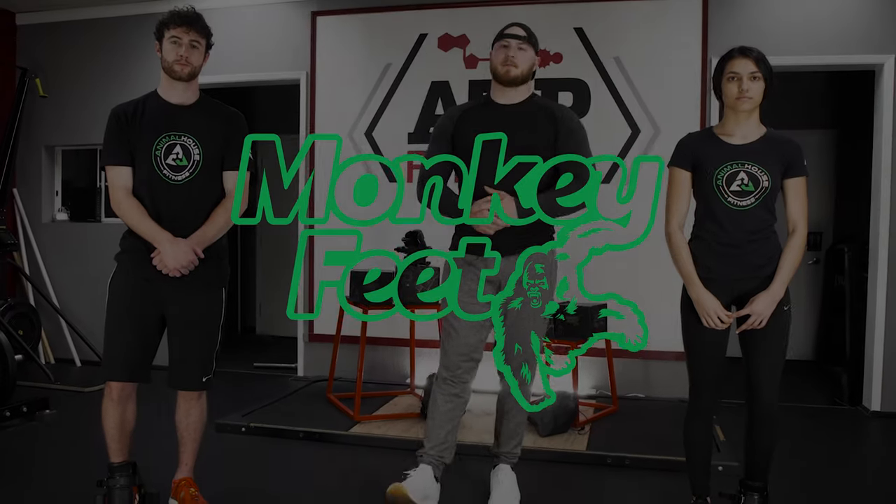Hey everyone, thanks for joining us today. My name is Eric Charbonnet and I'm a personal trainer with Animal House Fitness. Today we're going to be talking about all things monkey feet and some exercises to get you started. My two models today are Andrew and Mecca and they're gonna be helping me out with this. Let's get started.